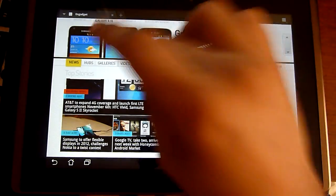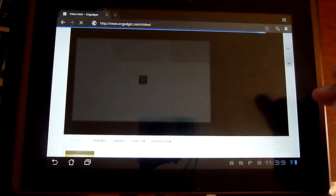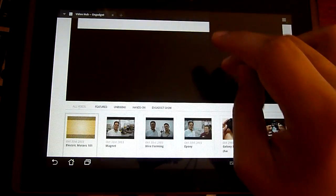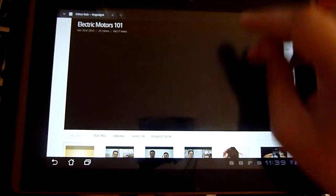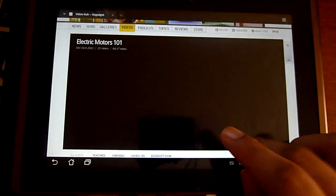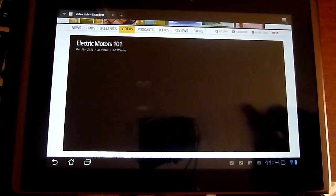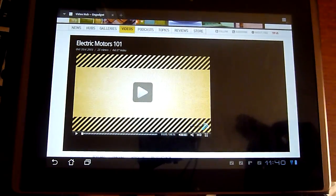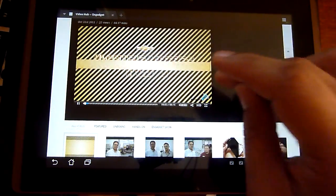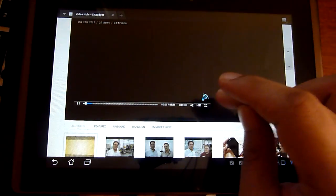Let's go to a video. As you can see it is pretty smooth. I think we are having trouble — oh, there we go. And double tap — no, I have to go through the menus.